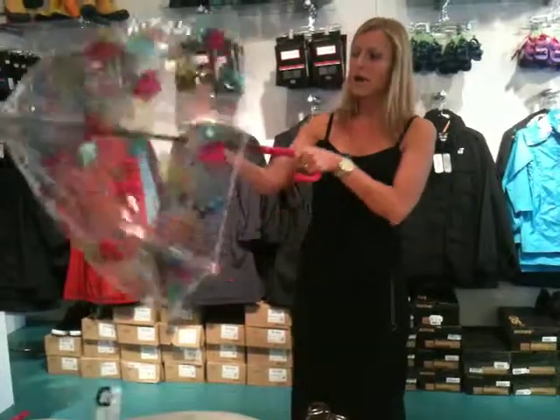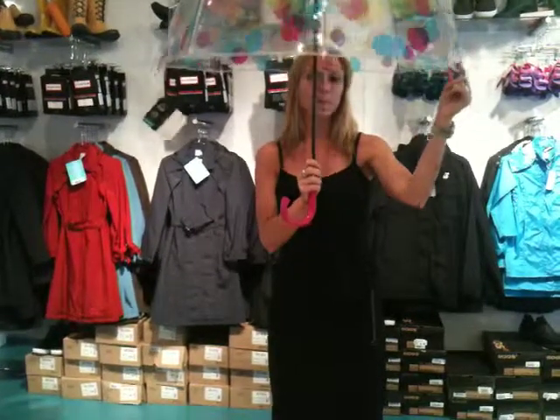This Bubble umbrella is perfect — it's colourful and fun. It's a great personal umbrella because of the slope of the canopy, and because of that slope, it's also wind-resistant. So if you do have gusts of wind, it's not going to furl inside out. No worry about that.